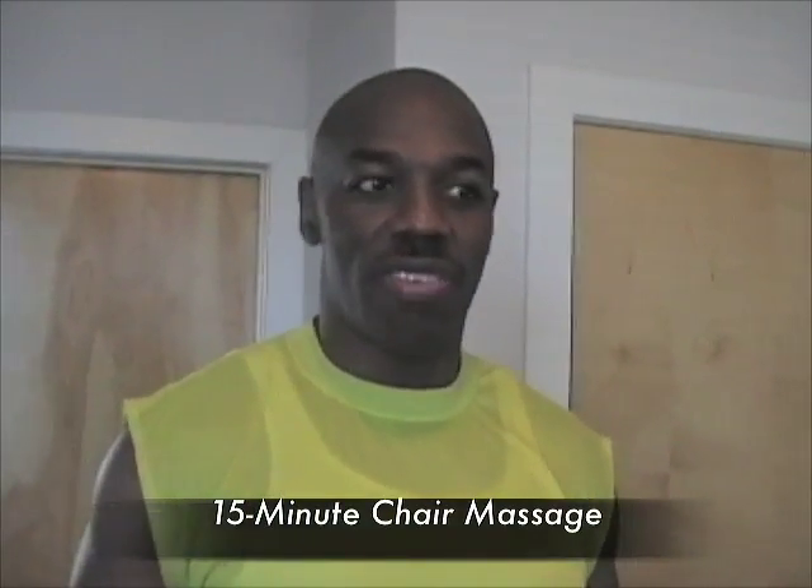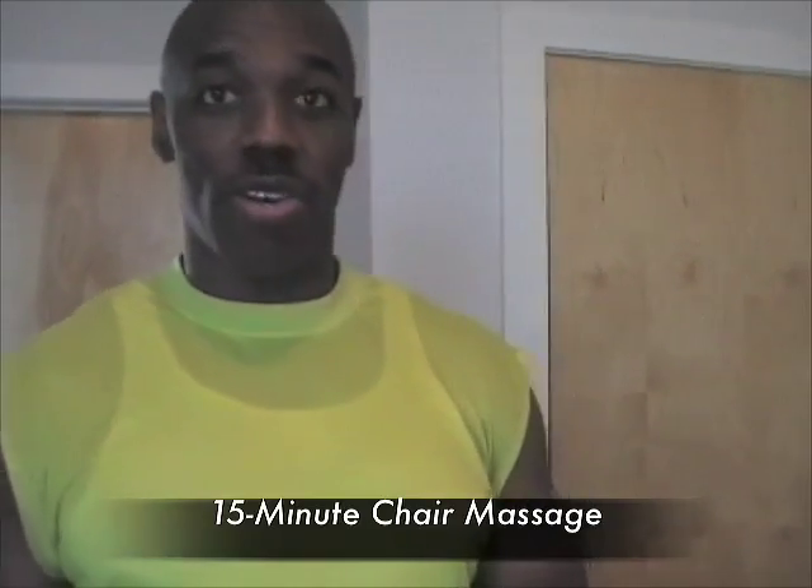Thanks for coming back. This is Mark James, a nationally certified massage therapist and aromatherapist. Today we'll be demonstrating a 10-15 minute chair massage. We have our trainer, Kamik. He's going to be my client today.